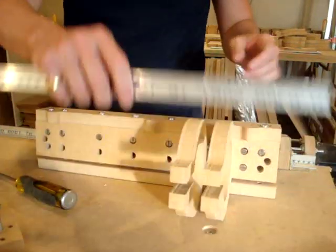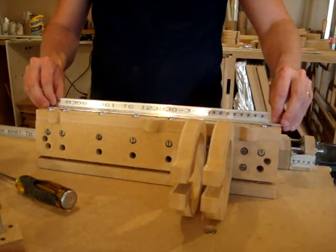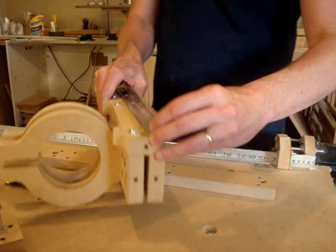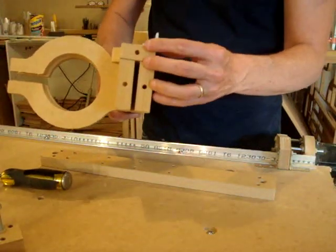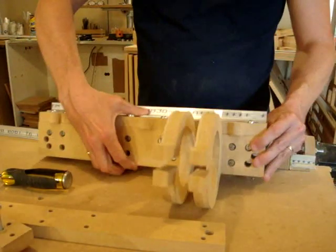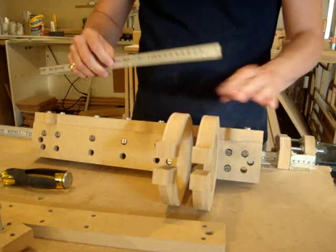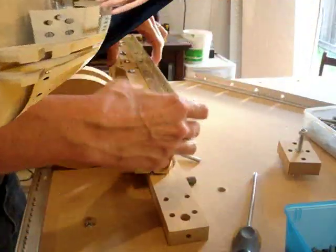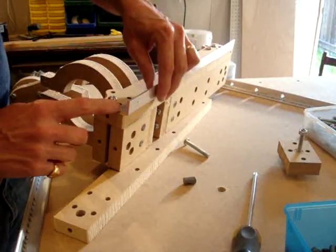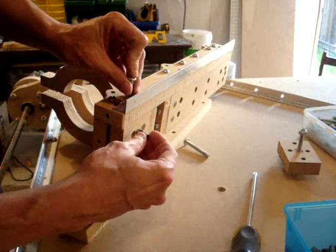Now we can put on the rail. Remember that the back part of the rail should be flush with the back of this — it should have this configuration. The spaced-out part will be where the router mount is located. Because we're adding a little bit of space with this rail, the one and a half inch screw will not work; we'll have to use the two inch screw.